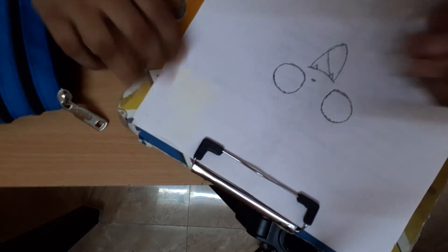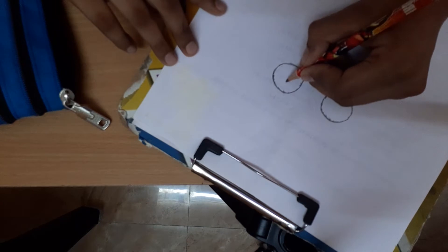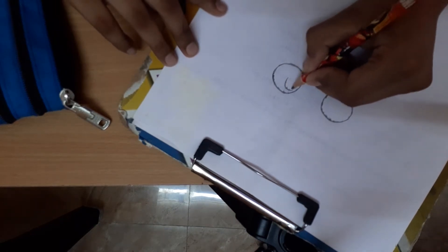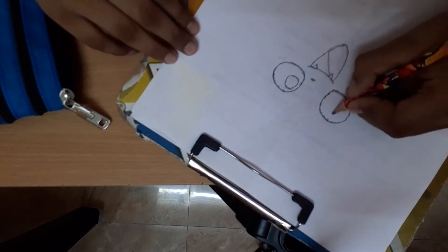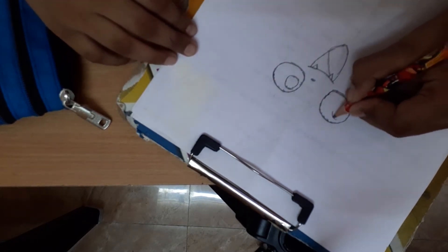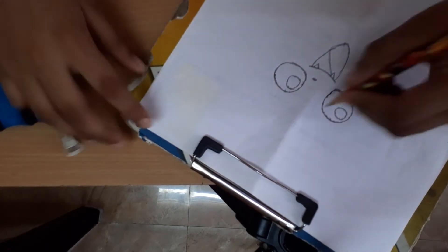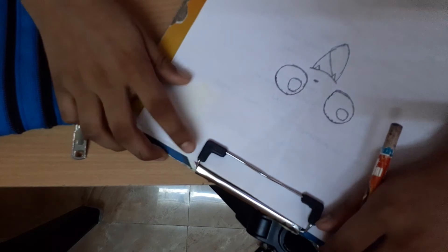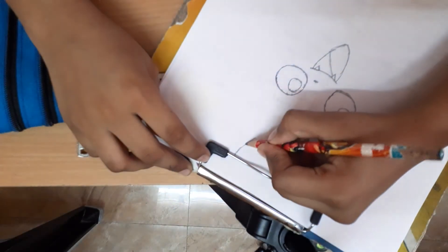Let's draw inside the eye a small round. See, small round. Okay, after drawing this round, if you complete it, eyes go to yours.